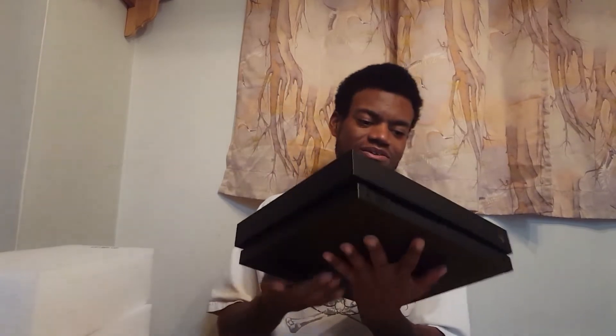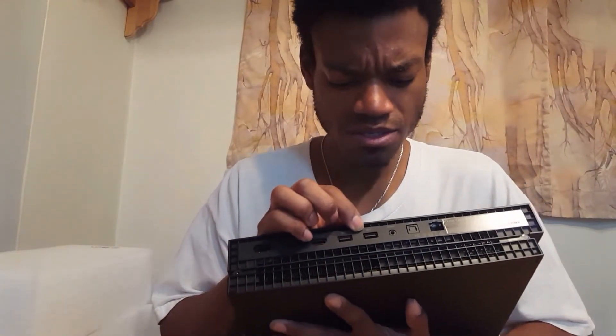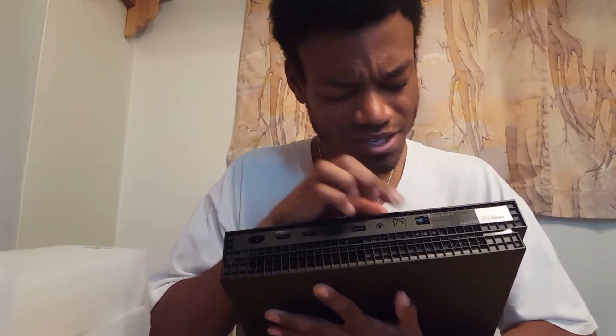It's a matte, flat finish. The Xbox One X original launch console had gradients and a shading of gray and black, but this is just straight matte black. And then you get that grip on the bottom — really nice. On the back you have HDMI out to your TV, HDMI in, three USB ports, IR out, S/PDIF, and Ethernet. That is really nice.